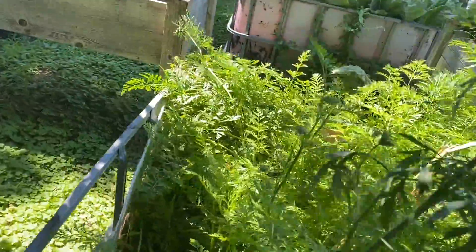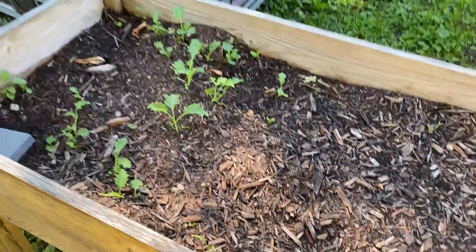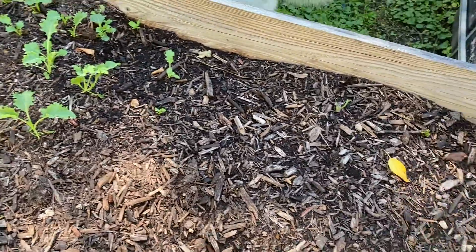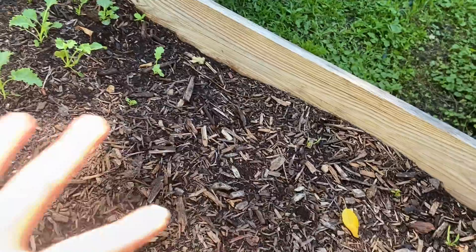The carrots are looking good. Here is the kale and spinach bin that I replanted — and my chickens got in here and destroyed it again. So I'm going to harvest the baby kale today and then replant this one more time.